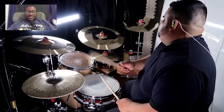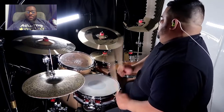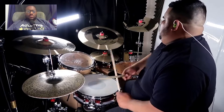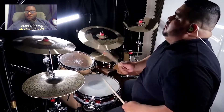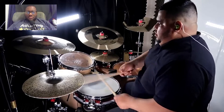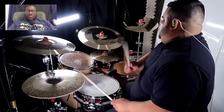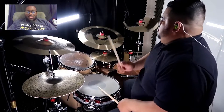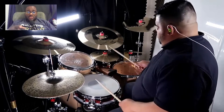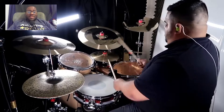Sergio, always in the pocket, man. Nice kit, nice light-up, nice cymbals too. Clean, Sergio, clean buddy. That's a stack right there, man. I love cowbell — if you can put that cowbell in your drummer, man, that sounds good.